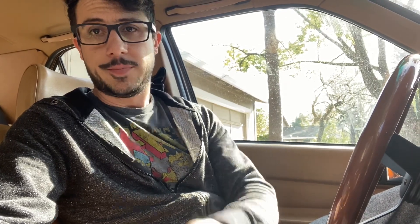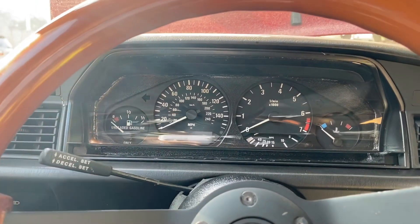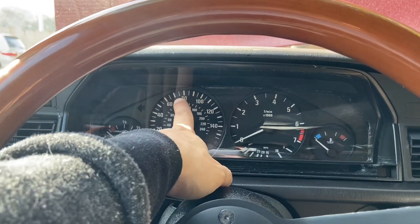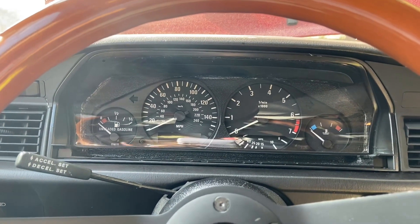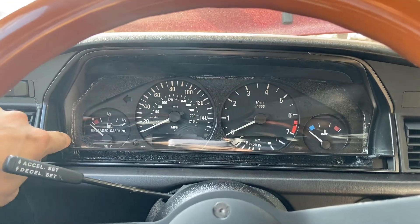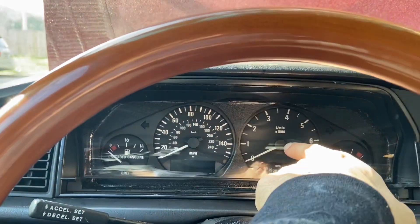Welcome to the interior of the 190E, where I'm going to explain a few things. Let's start with the cluster — it's from the E36. It's not pretty, but what I did is I took out the 190E cluster, took out the E36 one, and meshed the two together. As of now, I don't have a speed reading because the E36 differential has a speed sensor in it but the 190E differential doesn't, so I have to rig up a different type of speed sensor. Same with the gas — haven't done that yet. These are the only two gauges I need: RPMs and temp.